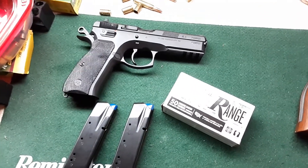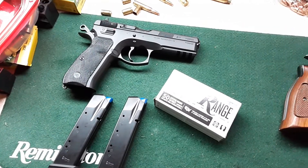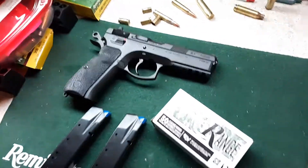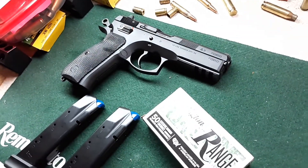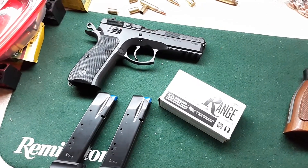I have to go mow, so I won't be able to get back to the handgun today. But tomorrow there will be plenty of range time and shooting, and then I'll do my first impressions on the handgun. Stay tuned — it's gonna get even better.